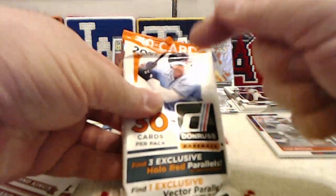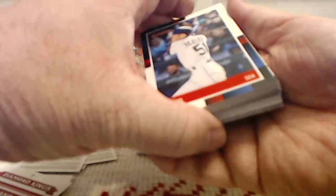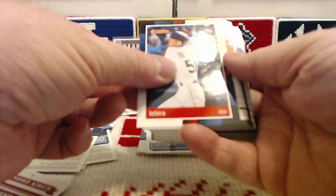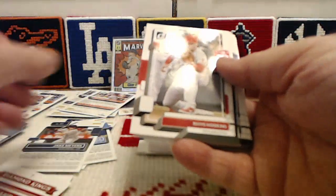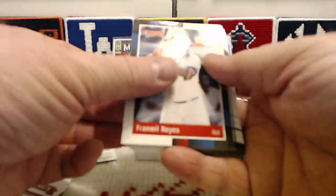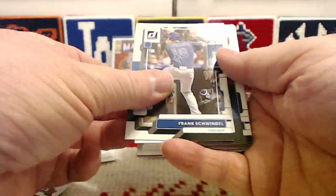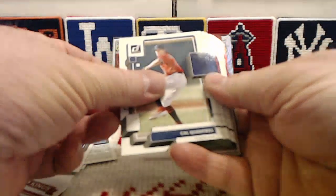All right, the last fat pack out of the box. Guys, if you are enjoying this as much as I am, please smack that like button over the center field fence — helps me out, helps the YouTube algorithm. We got another really good insert. We begin with a retro Ichiro, base Brandon Crawford, retro Jose Ramirez, base Rhys Hoskins, retro Framber Reyes, base Brandon Woodruff, retro Logan Webb, base Frank Schwindel, retro Josh Donaldson.